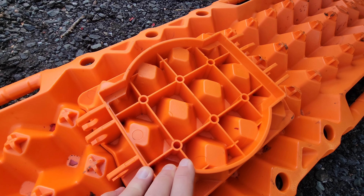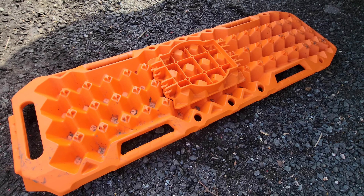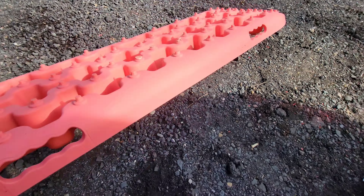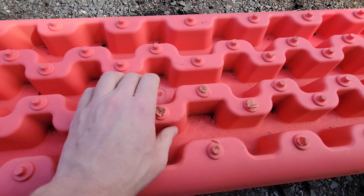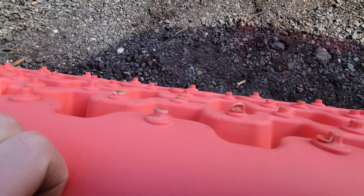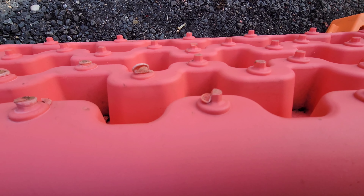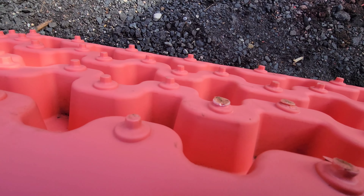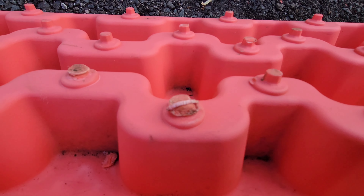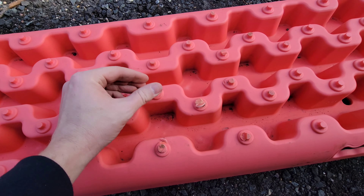I don't see any wear and tear or issues on the VIC Off-Road board when used with the high lift jack. But on the X-Bull board, the weight doesn't feel evenly distributed. Some of the pegs got really beat up — one got completely cut in half, probably by the edge of the high lift's foot at the bottom. Overall, the X-Bull board just didn't support the high lift jack that well.